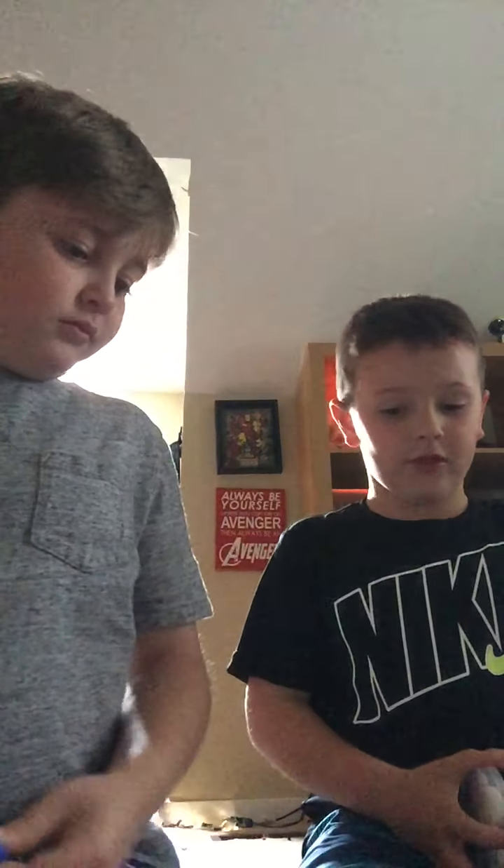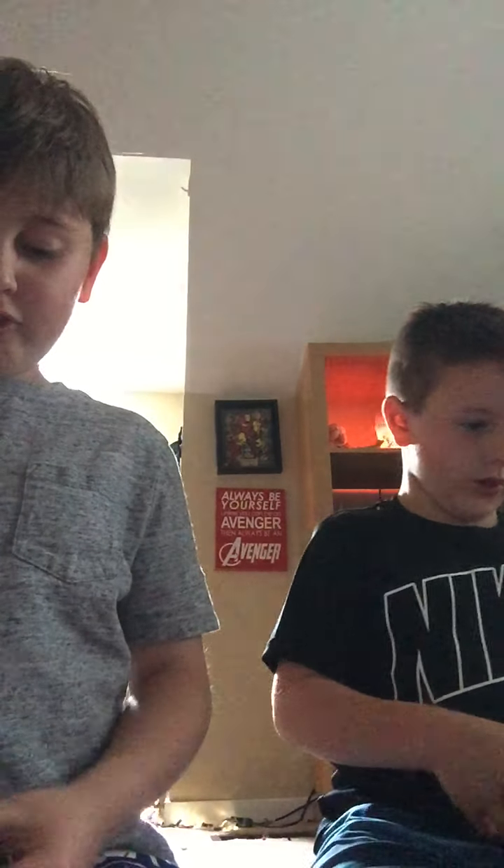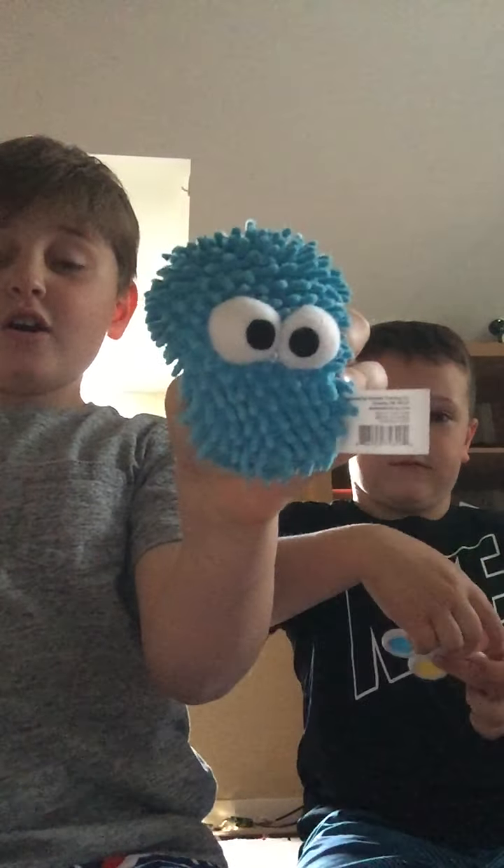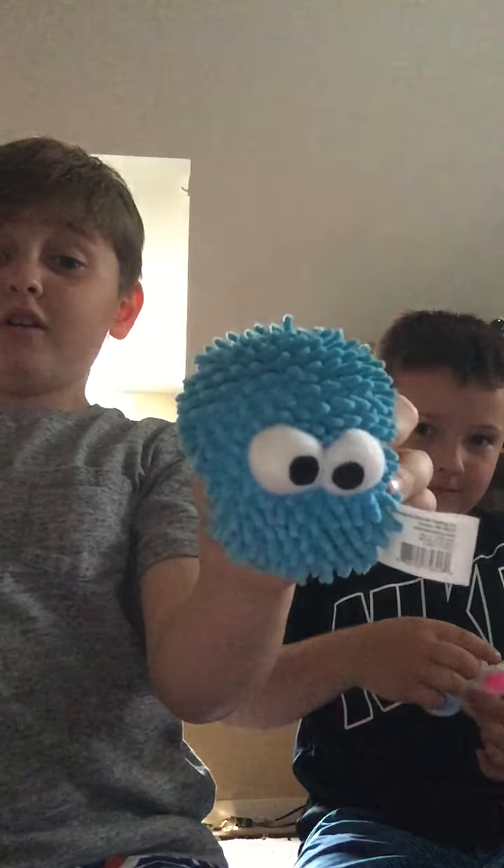We had a baseball game today and I lost like 72 to 5. And I really like these — these are really cool. Oh, and I forgot to show you: cotton candy fluffy armpits. That's me — cotton candy is the best thing ever.